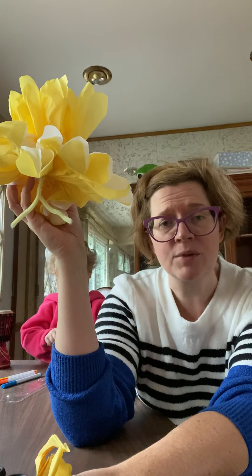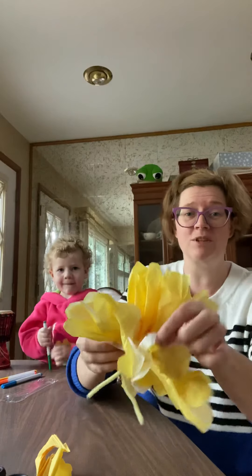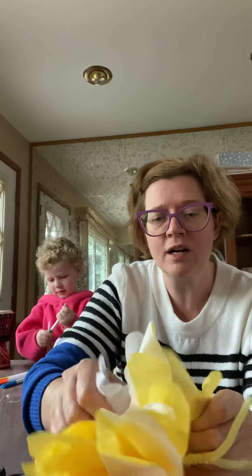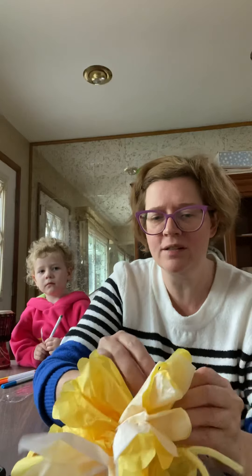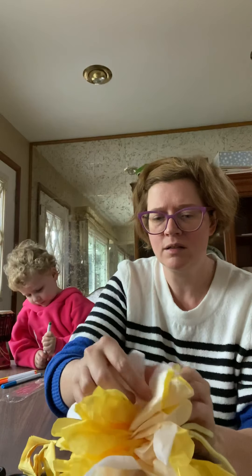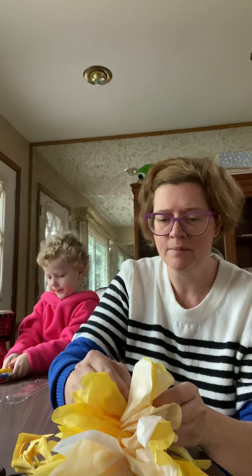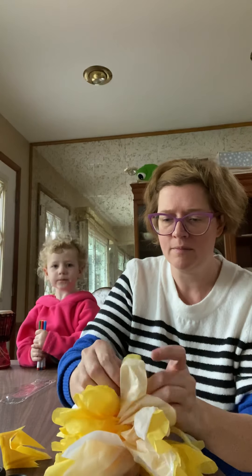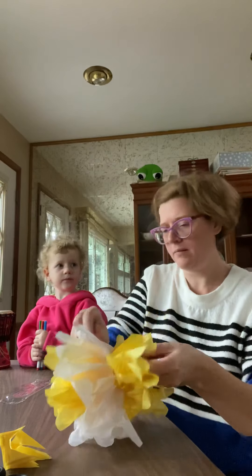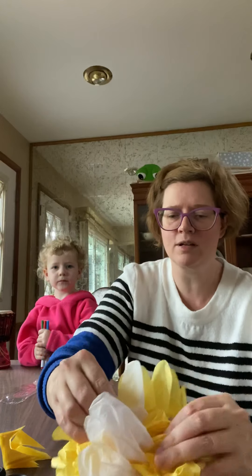Now I'm going to go through and pull each individual layer up, just like I did with the first. Here's the second layer — remember the second layer is that white layer that was in the middle. I'm going to pull that up gently. Don't pull too hard or else you're going to rip your tissue paper. You see that layer has been pulled up, and I'm going to do the same thing on the other side — pull up that white layer and make sure it's all separate and coming up nicely.